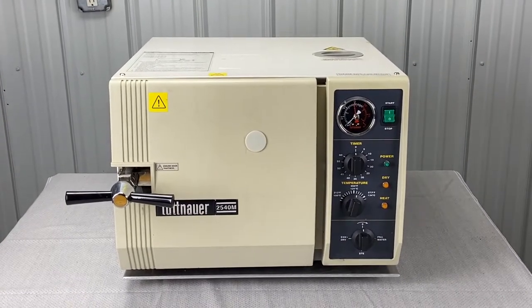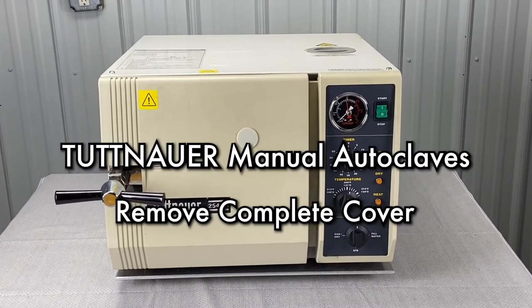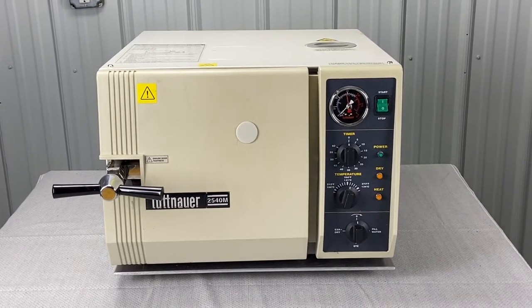What we're going to do here — we're looking at a Tuttnauer 2540M. We are going to show you how to take the cover off of most of the Tuttnauer models, manual units and automatic units. They're pretty much the same.